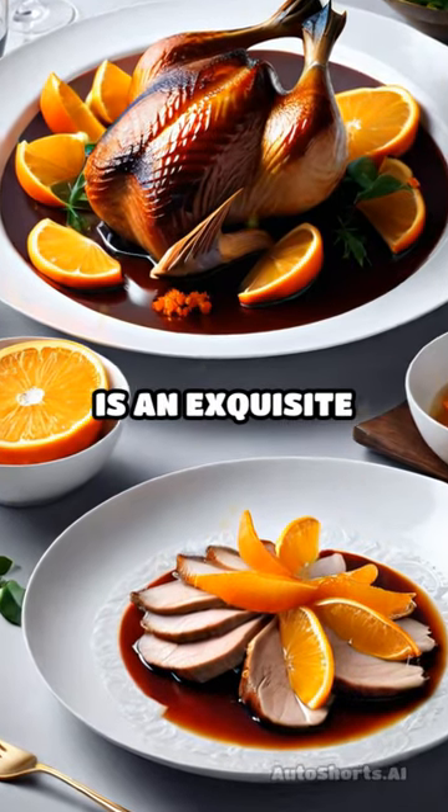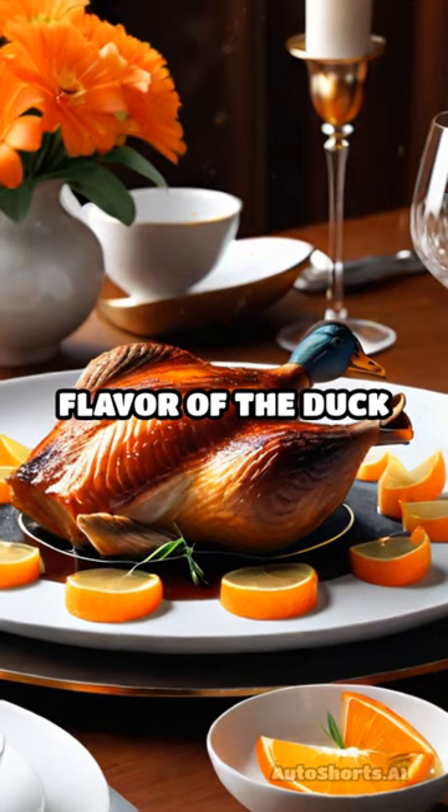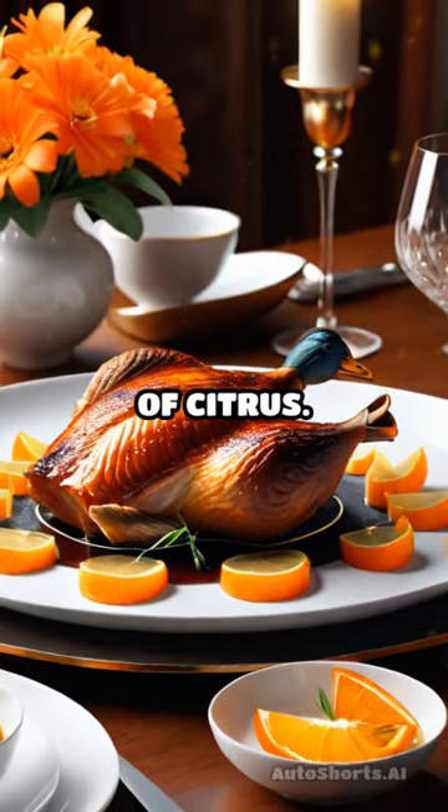Braised duck with orange and cardamom is an exquisite dish that combines the rich, savory flavor of the duck with the bright, refreshing notes of citrus.